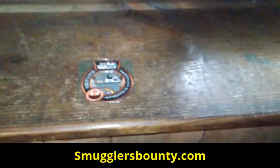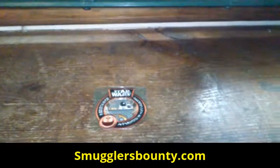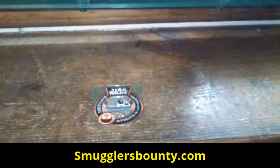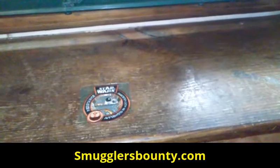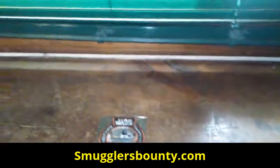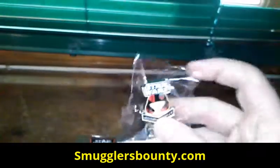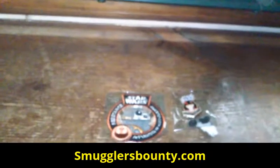I need to find another place to open this up because of how big the box is. If you have not yet subscribed to Smuggler's Bounty, you're missing out on a lot. The theme for next month is Cantina, looking forward to that one as well. And there it is — the Resistance pin right there, very very amazing.